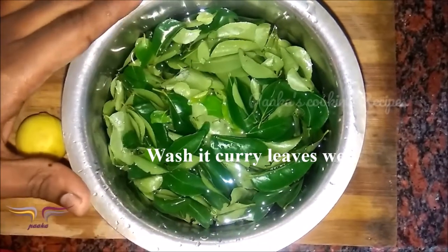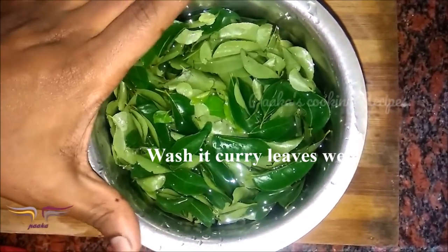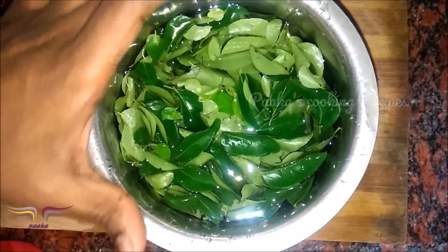First, let's put the garlic in the water. Let's cook it.